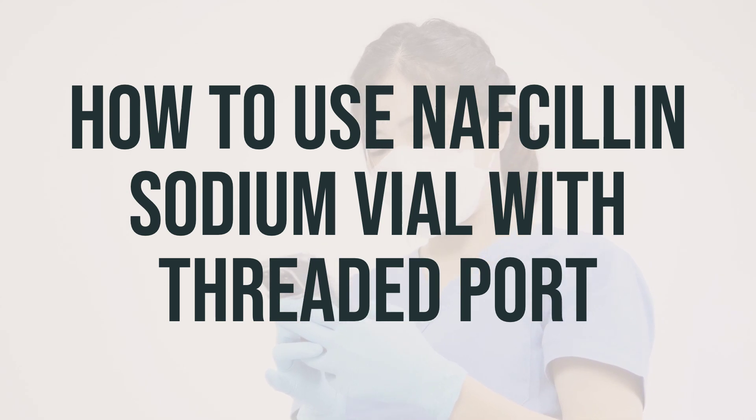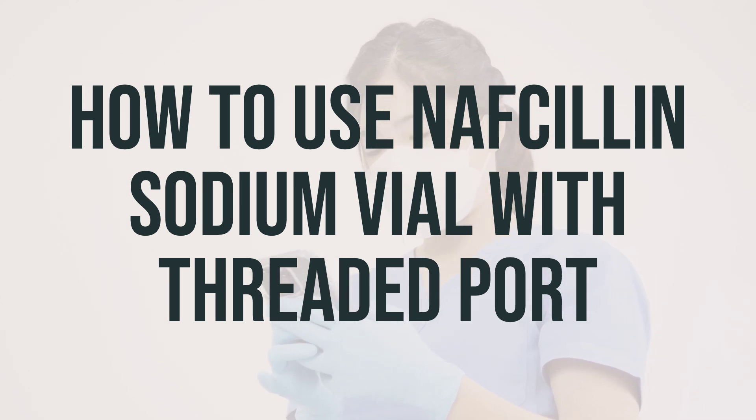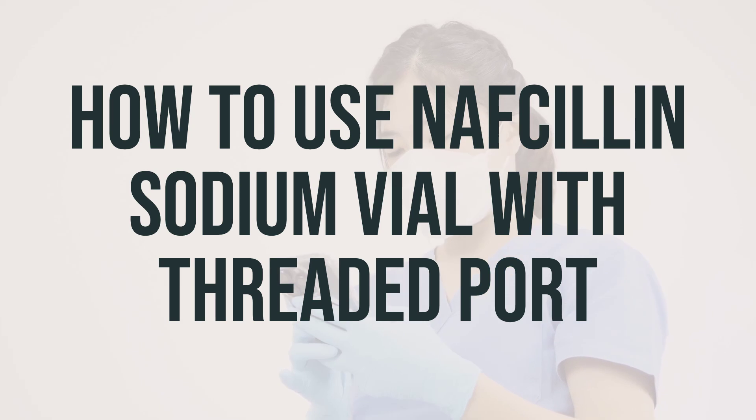It's best to give aminoglycosides, such as gentamicin, separately from this medication. Do not mix them together in the same IV fluid. For the best results, use this antibiotic at evenly spaced times — use it at the same times every day. Continue using this medication until the full prescribed amount is finished, even if your symptoms disappear after a few days. Stopping the medication too early may cause the infection to return. If your condition continues or worsens, be sure to inform your doctor.